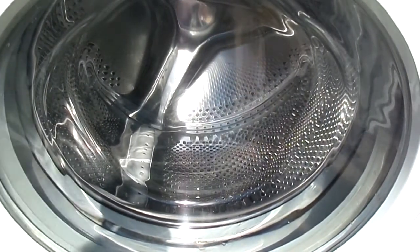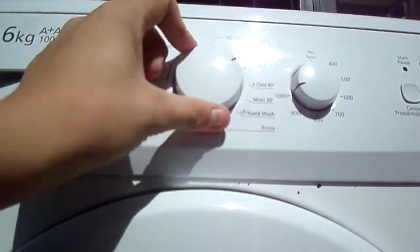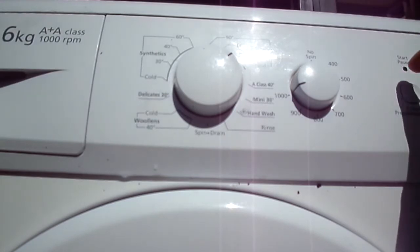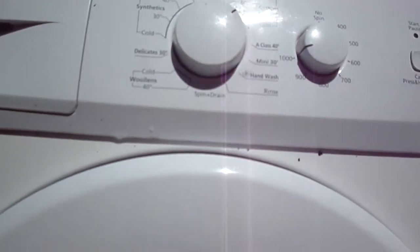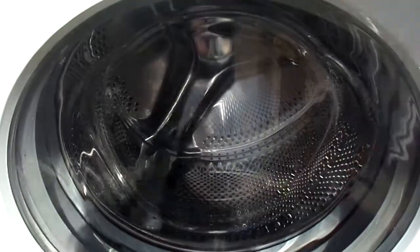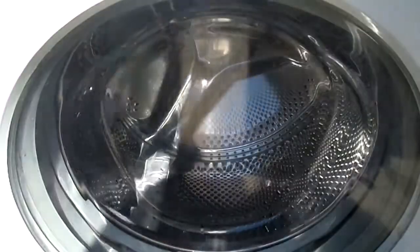We're going to start off with a cotton cycle. Let's start it. It's a bottle on, and this is locked.